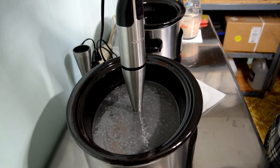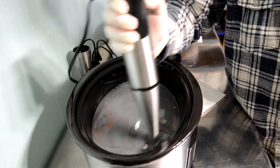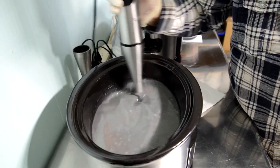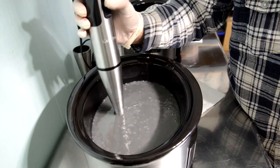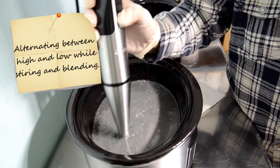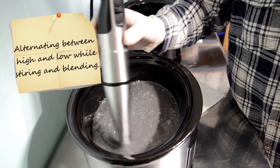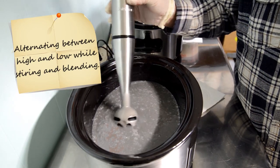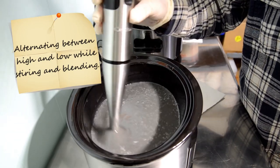I was wiping up a lye drip and setting utensils aside for cleaning. You'll notice the soap looks a little gray — when you mix alkanet powder with the lye-water solution it turns gray. As it goes through the saponification process and cooks, it will turn back into a purple color.